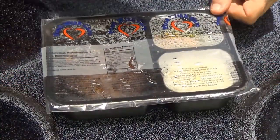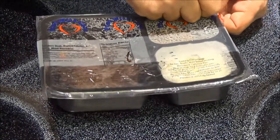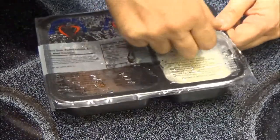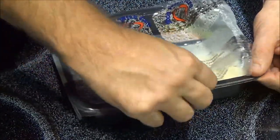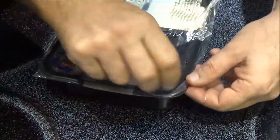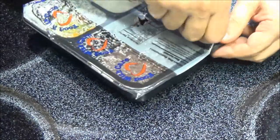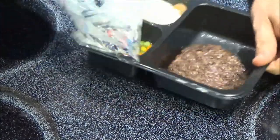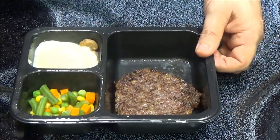Okay, let's see what we got here. This is Salisbury steak, gravy, mashed potatoes, and mixed vegetables. I'll try to show you the nutrition facts, but I poked a hole right through it. I don't know if you'll be able to see it or not. Okay, well, there's what we've got.